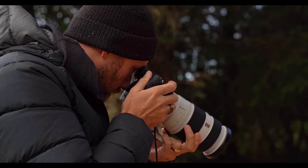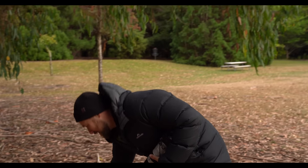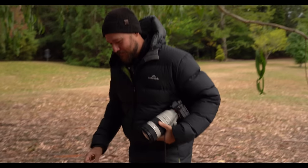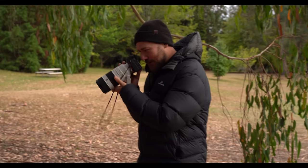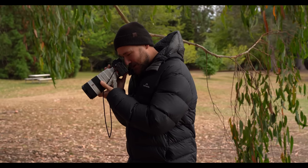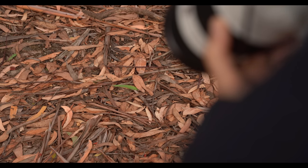Don't be afraid to do a bit of strategic placement if the location calls for it. It looked good down there but I think up here there's just that little pop of color. Look, I'm not the first person to do this, but it does look pretty cool if you have the right subject matter there.